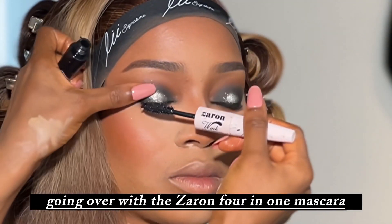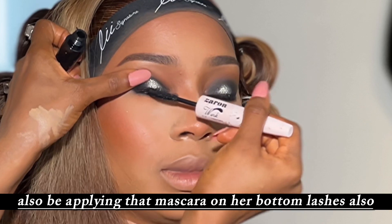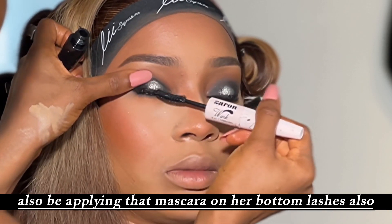Going over with the Zara for One mascara and applying that on her lashes, then also applying the mascara on her bottom lashes.